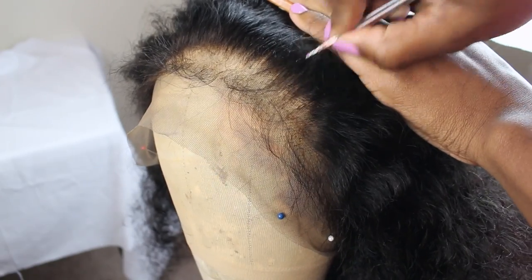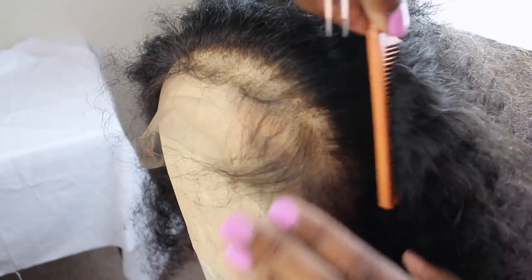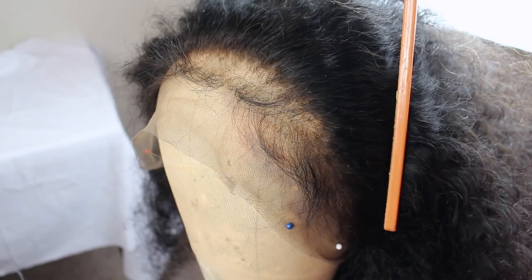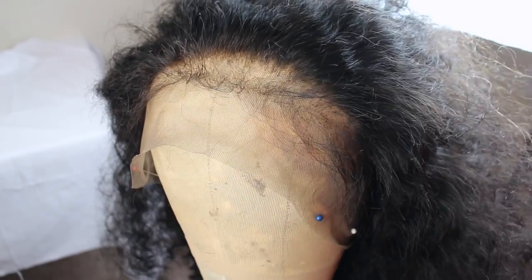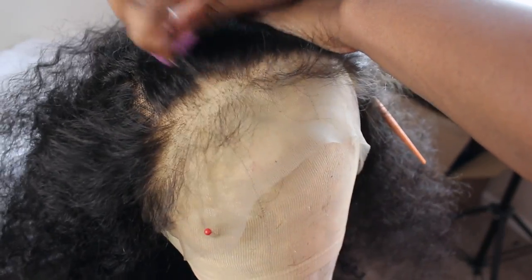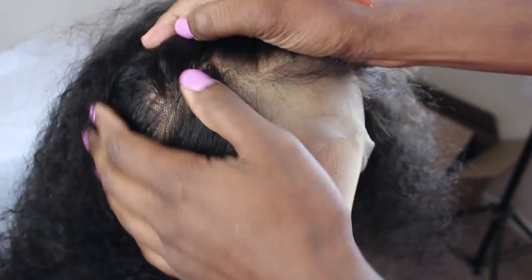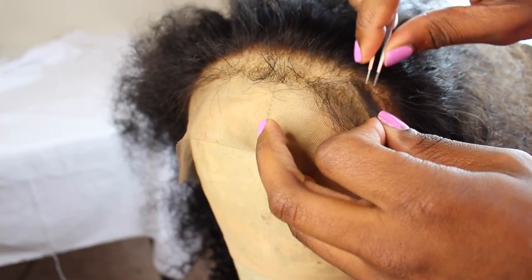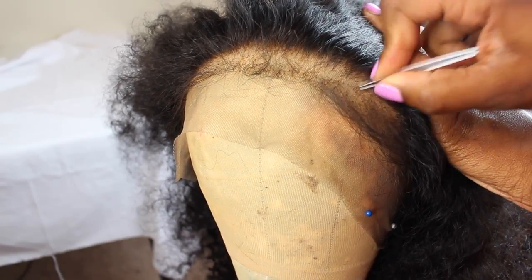Pluck right behind it — pluck, baby, pluck — because you want to have that illusion that those are baby hairs. Because if you look at your hairline, if you've got some baby hairs, it's not like a baby hair swoop and then you've got a thick hairline directly behind it, right? Your baby hairs are baby, they're soft, and they are at the front of your head, and then you've got some space, and then boom, your hairline. That's the key, you guys — go in and pluck in front of the hairline so it looks like scalp. It looks like, oh damn, the baby hairs are right there, like that is real.